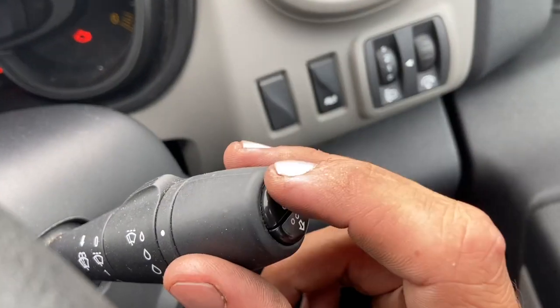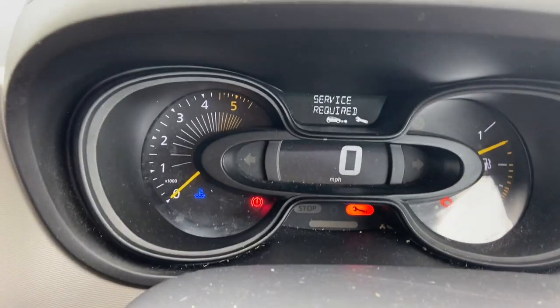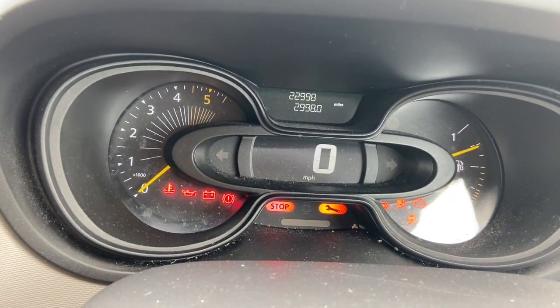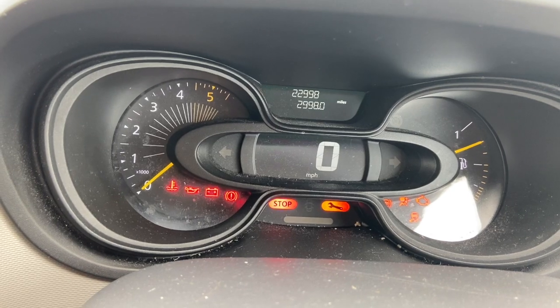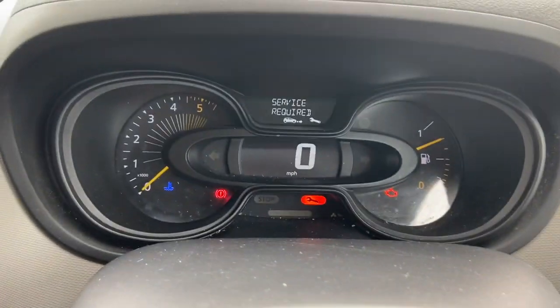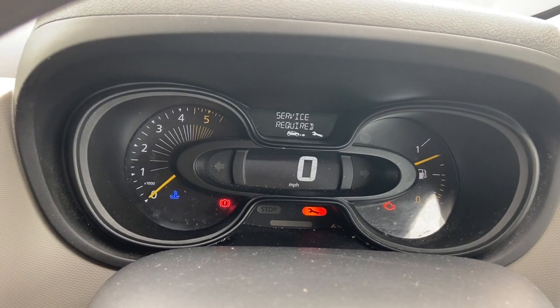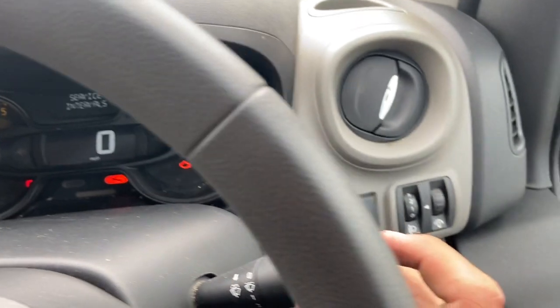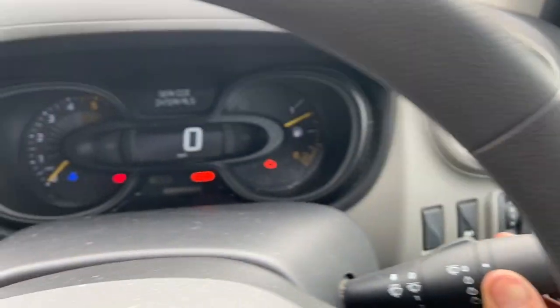All we're going to need to use is the up arrow on the end of the stalk here. To start with we'll turn the ignition off and turn it on to stage two, just for the lights on there. Now use the up arrow to flick through — you want to get to service intervals and press and hold the up arrow there.